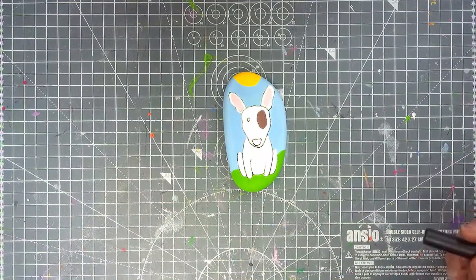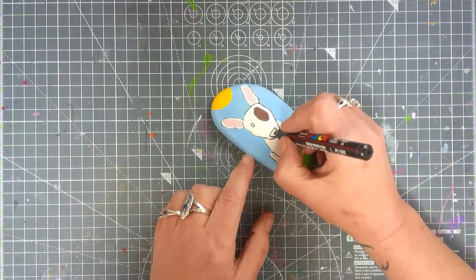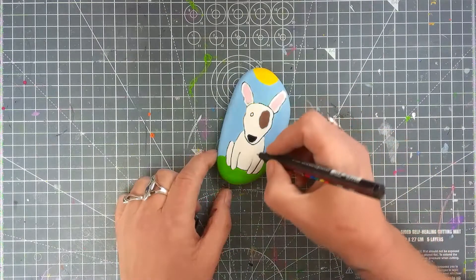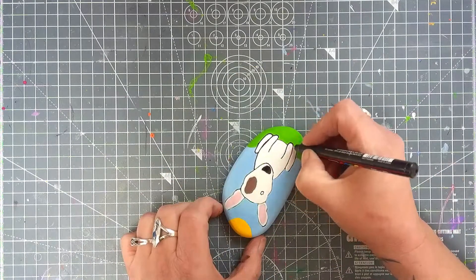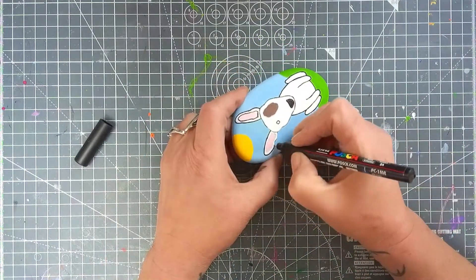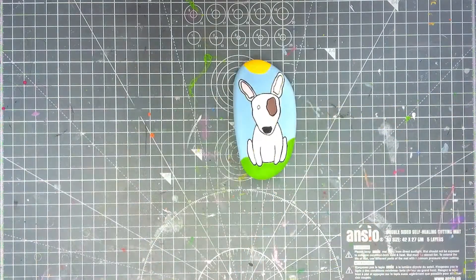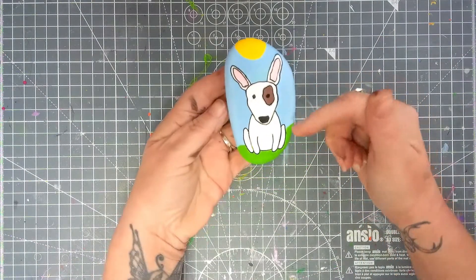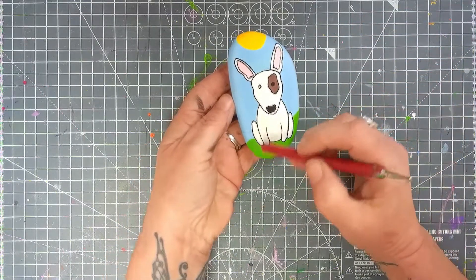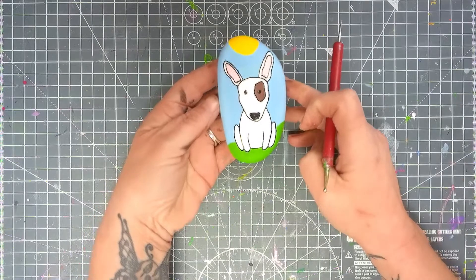Now our little dog is coming along really well. I'm going to take a small pen to color in his nose. And now we do the outline. What you can do if you want is go around the scene and add some blades of grass — the choice is completely yours. But me, I love this little dude just as he is.